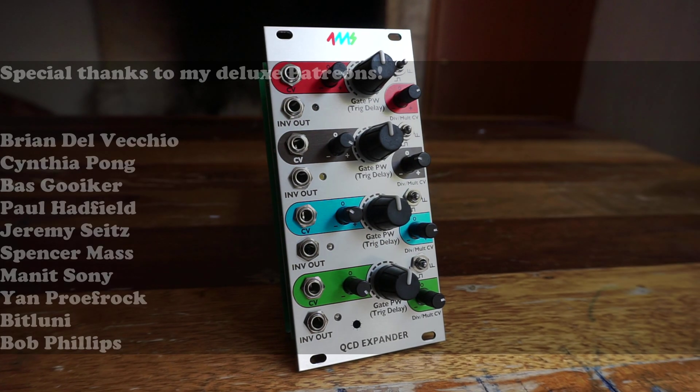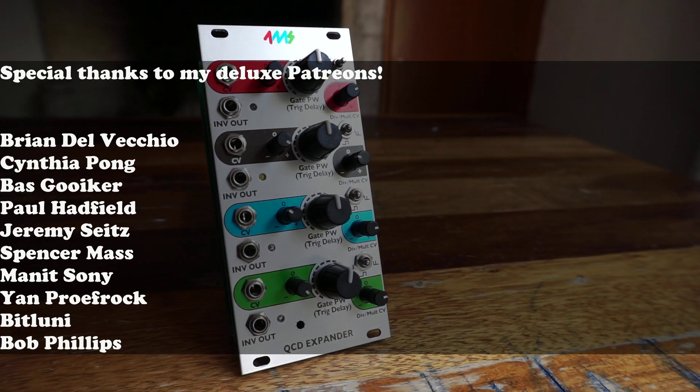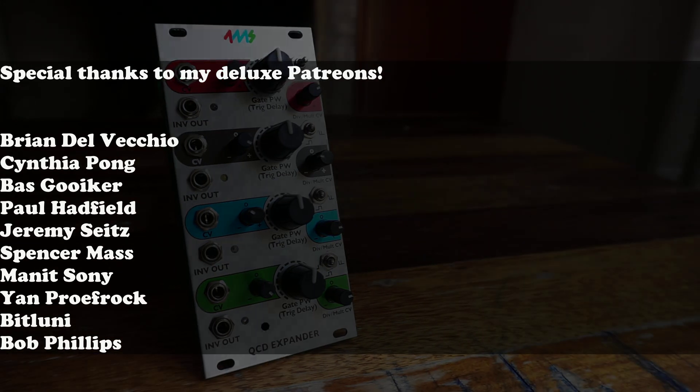That's it for today. Stay tuned for the next video, where we'll take a nice long dive into using this awesome trio of modules together. See you soon, and stay noisy!